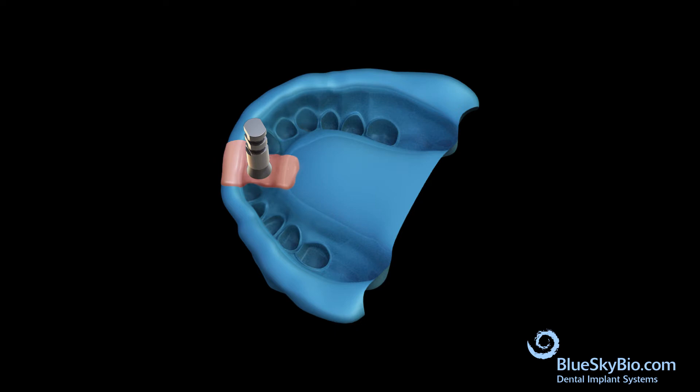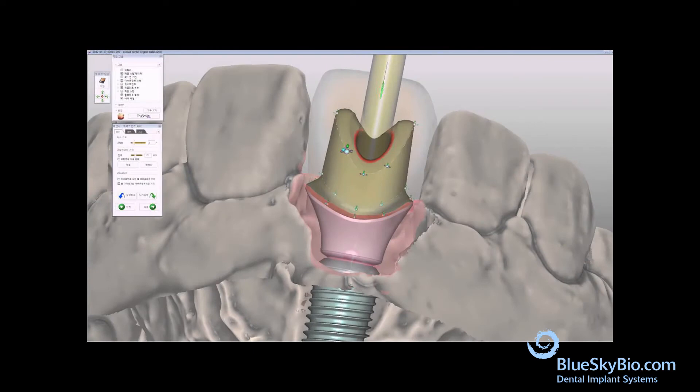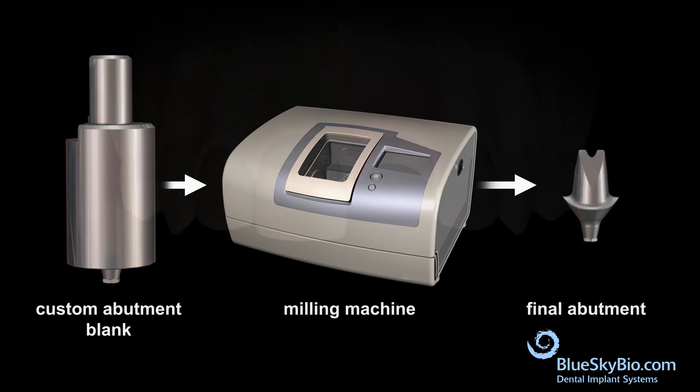Inject pink soft tissue model material around the analog, then pour model stone in the impression so a model is made. Remove the impression transfer from the stone model. Design the abutment in CAD software, then use a custom abutment blank to mill the final abutment.